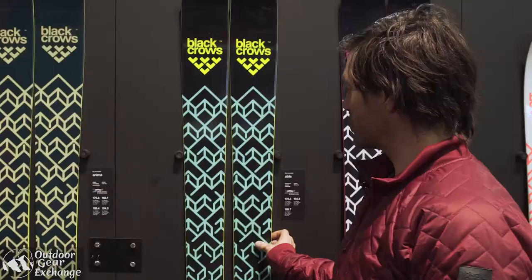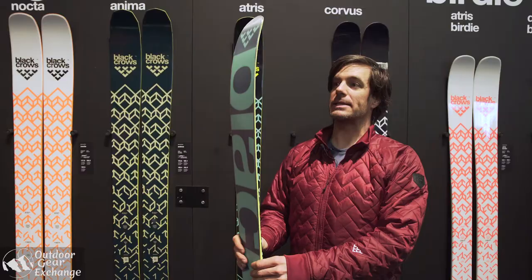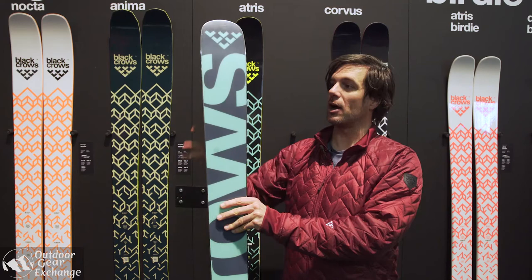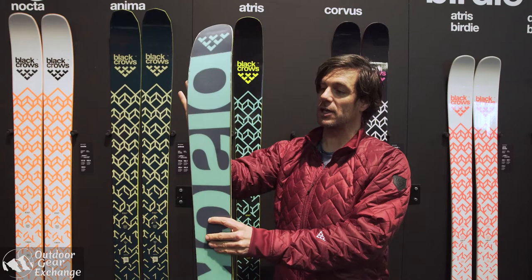Hi, this is Julian Renier again and today I'm going to present you the Atris. The Atris is a 108 powder ski — it's kind of a legacy to freestyle backcountry but with a lot of freeride attitude. Everything is shifted a little bit back, you don't have a center ski.